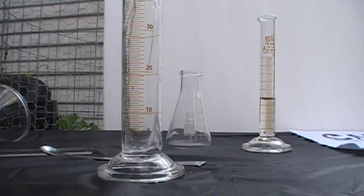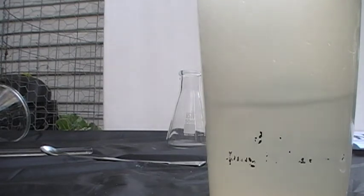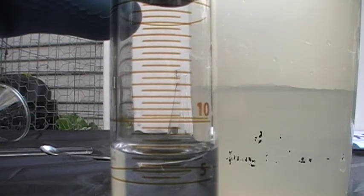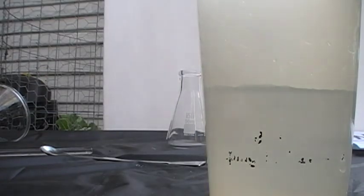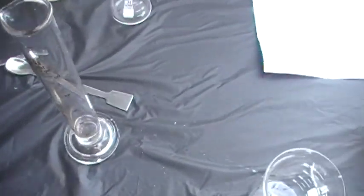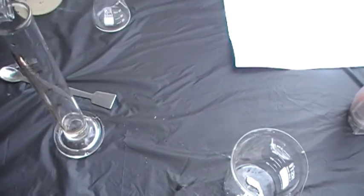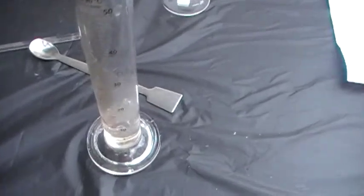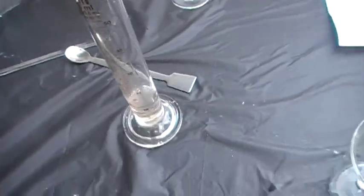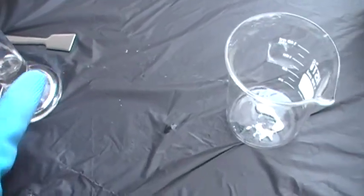You're going to measure out seven and a half milliliters of water. I managed to get that there — it's just a little bit over, sorry about that. You're always going to add your acid to your water. You can hear that — it got really hot. It's really hot, probably could melt my gloves. I'm going to do this very quickly because it burns.